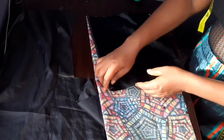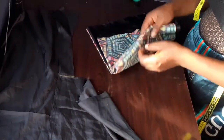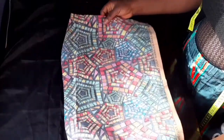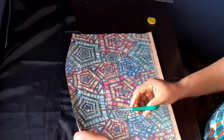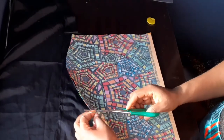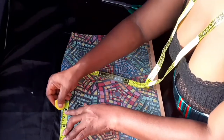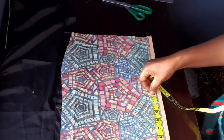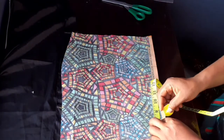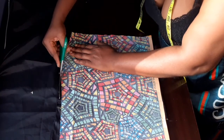I just finished cutting the lining for the front part. Now I'm going to cut the back part lining — doing the same thing I did for the front part. I'm going to notch the 4 inches I'll be folding inside, then on the lining I'm going to mark 8 inches where I'm going to cut it out from. Right now I'm cutting it out.